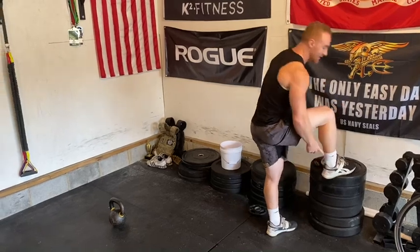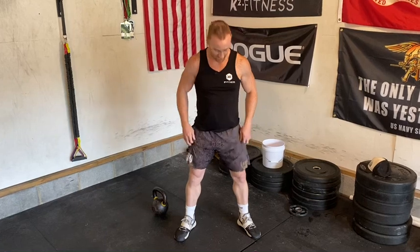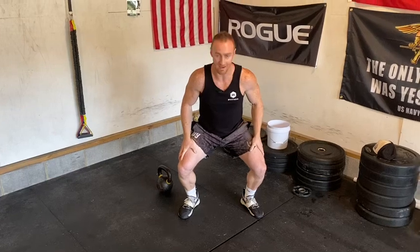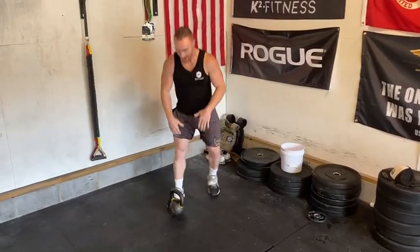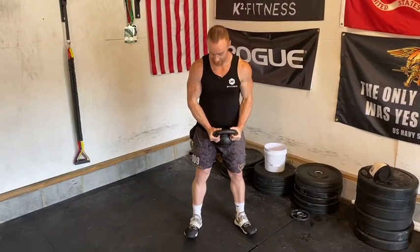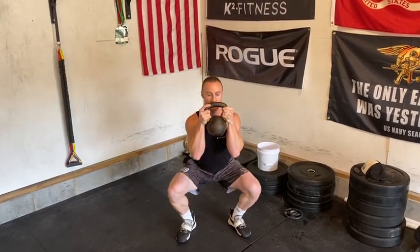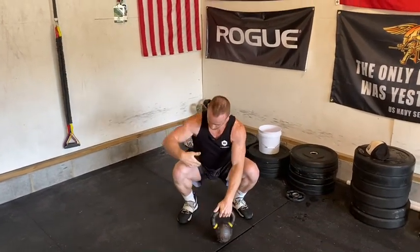If you have a hard time getting down to that position — maybe you turn your toes slightly out, screw your feet into the floor — and you're only getting about here, you may have an ankle limitation of range of motion. I want you to try this with a kettlebell, which will actually help put you into a better position. Turn your toes slightly out, screw your feet into the floor, hold the kettlebell down, and push the bell out to see if you can get into a good position where your hips are below your knees.